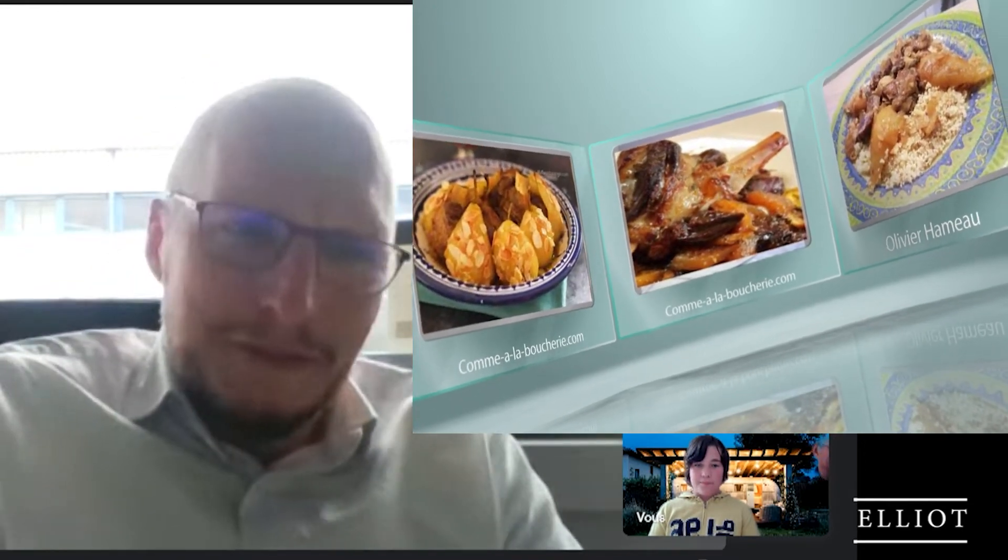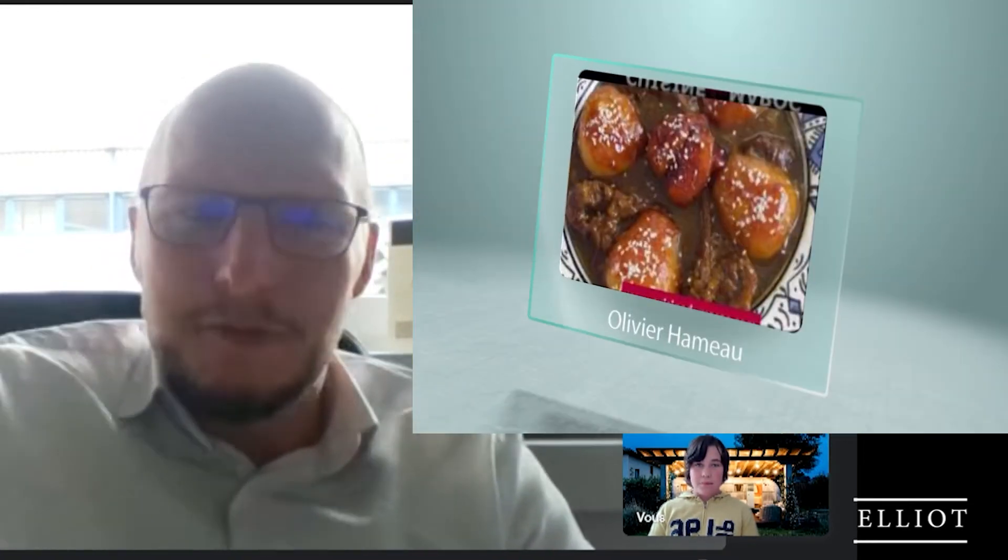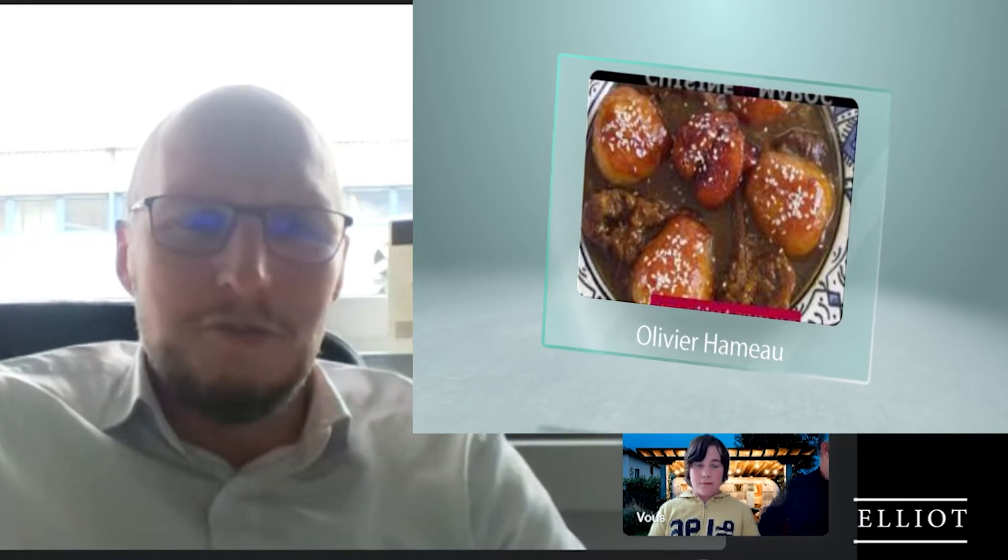Donc, pour ce tagine d'agneau aux poires, il nous faudra 800 grammes d'épaule d'agneau, 60 grammes de beurre, 2 cuillères à soupe d'huile d'olive, 2 oignons moyens, un bâton de cannelle, une dosette de safran ou quelques filaments de safran, une cuillère à café de cannelle en poudre, une cuillère à café de sucre roux, 2 cuillères à soupe de miel, 800 grammes de poires épluchées et épépinées, du gros sel et du poivre.